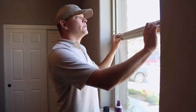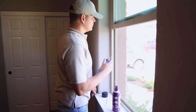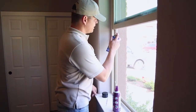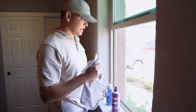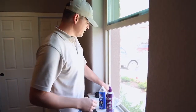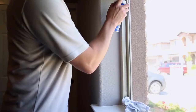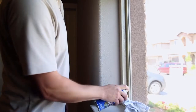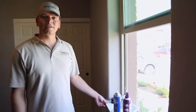Then once both sides are done, you want to lift up the window and spray the bottom sections of the track as well. When you do this, you want to be careful — take that rag you used to wipe down the frames and cover those weep holes. Stuff it down there, and then go ahead and spray the bottom half of your frames. And that's all there is to it.